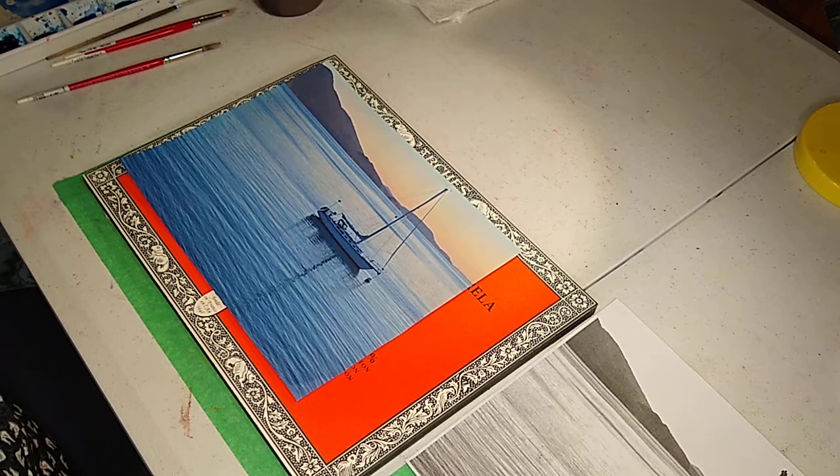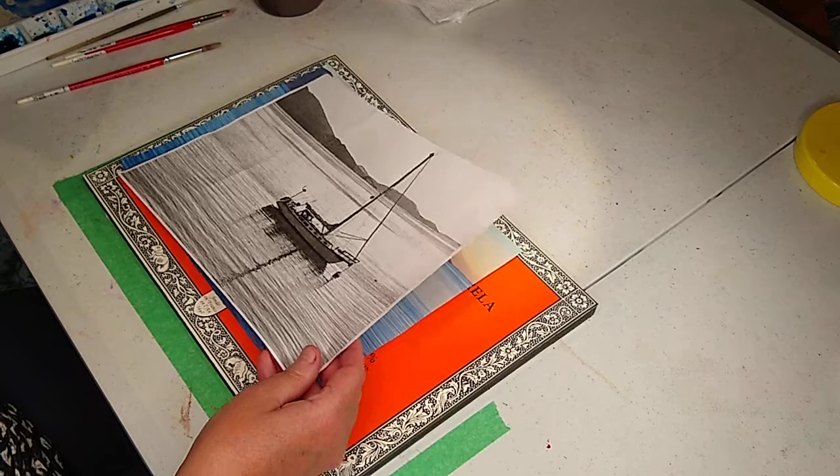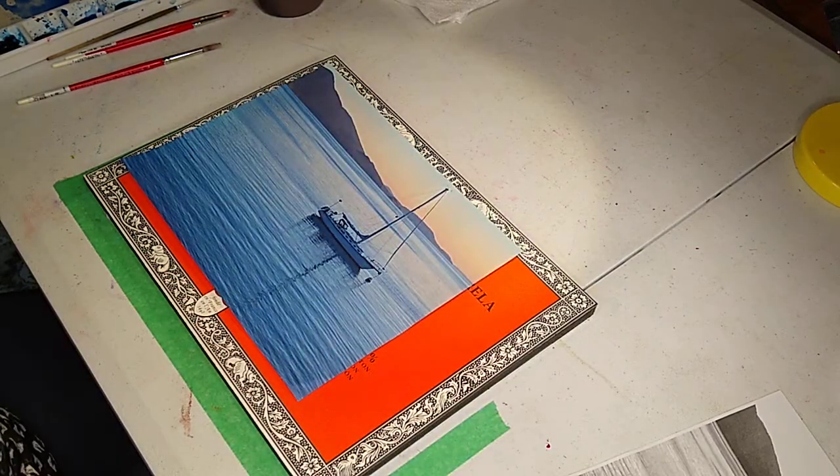Another tip I can give you: if you have a copy machine, sometimes you can copy the piece in black and white and that might make it easier for you to see it to paint. You can conserve ink by copying it in black and white, draw it out, and then make a smaller copy in color so you can conserve your ink. Just a tip.